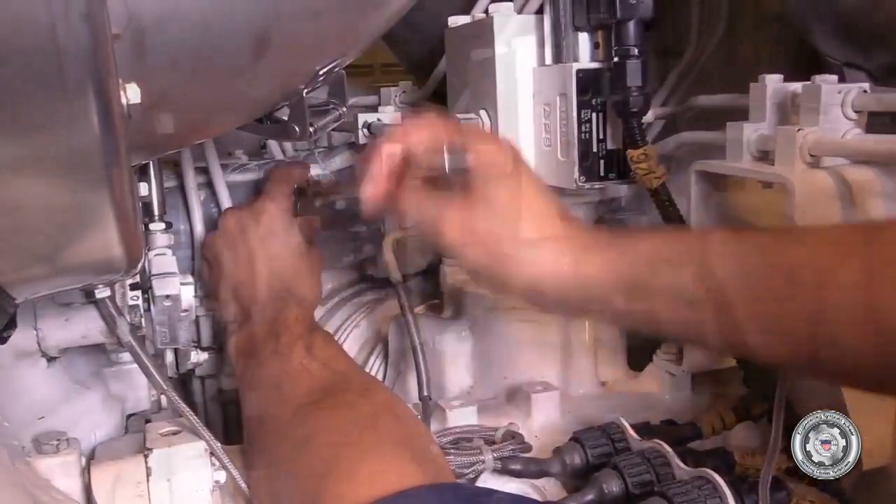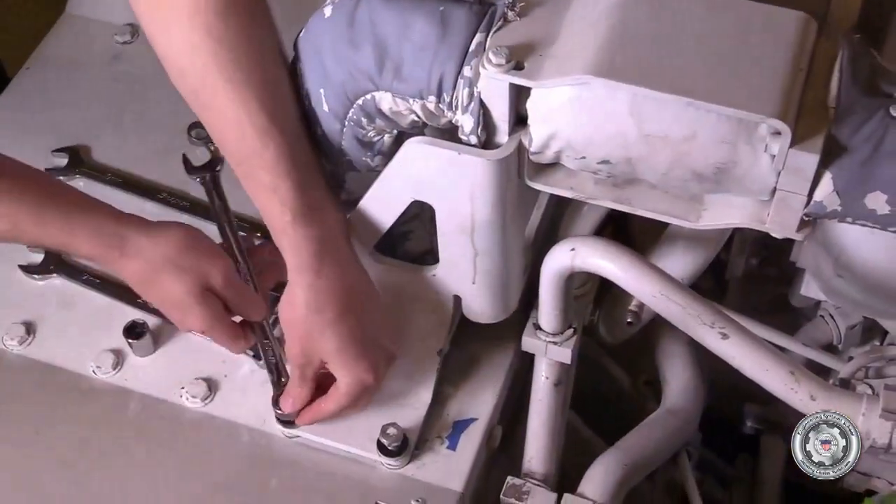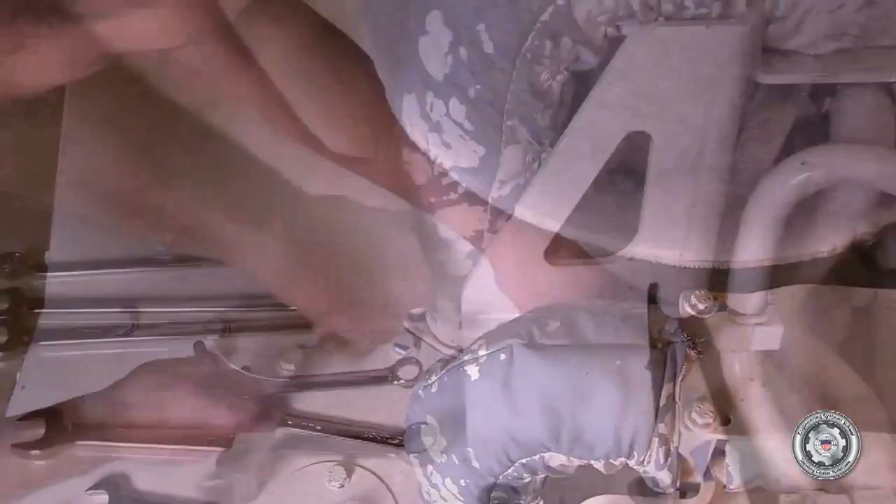It's advisable when you're doing the turbocharger tasks to take some pictures ahead of time, because you've got a lot of coolant lines, lube oil lines, and charge air piping that all has to go back together exactly correctly.